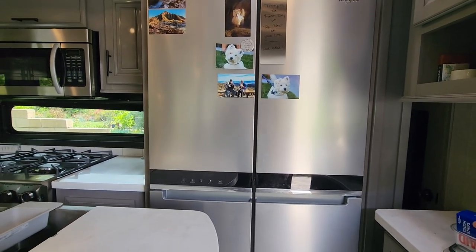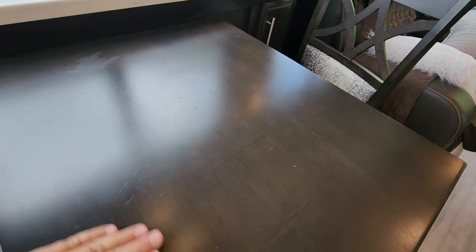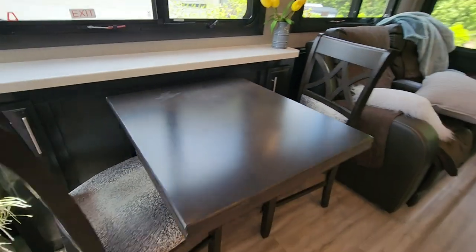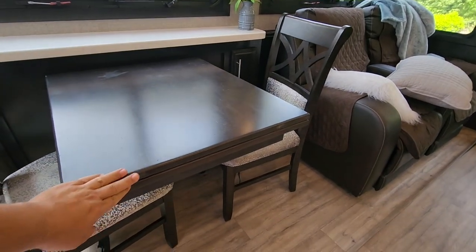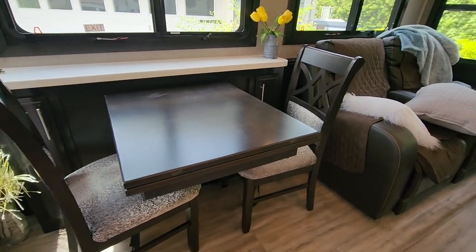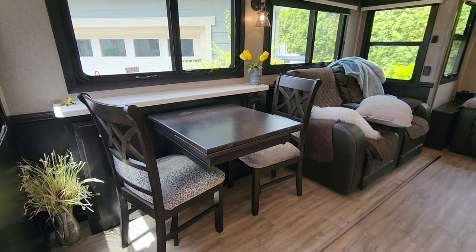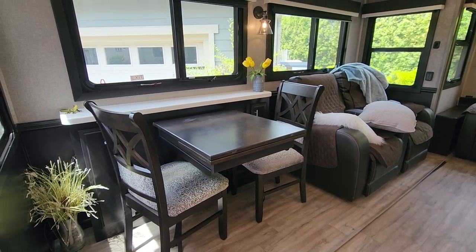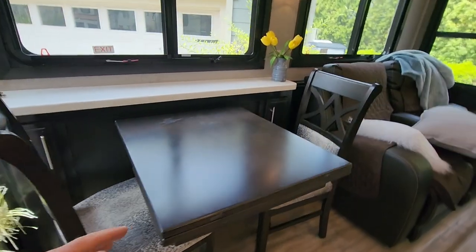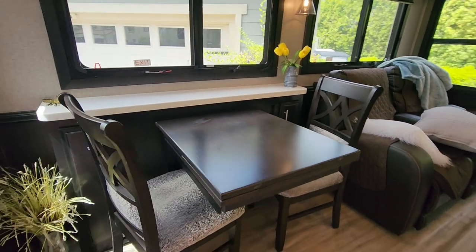Modification number two solves a problem with our dining table — it was getting fine scratches in it and I wanted to protect it as best I could. I considered a tablecloth, but it would fall off during travel. Plexiglass was too heavy and could damage something if it fell. I tried placemats for a while, but they fall off during travel, don't cover the whole table, and I didn't really like the look of them either.